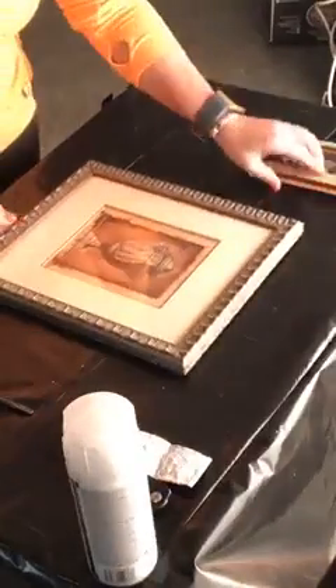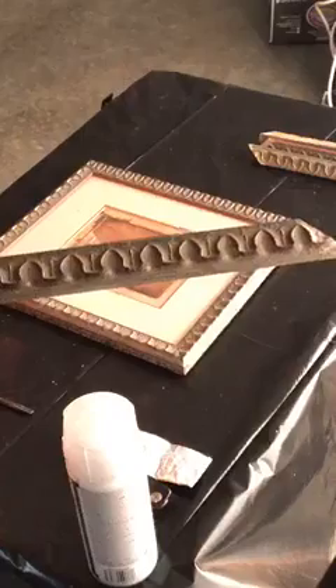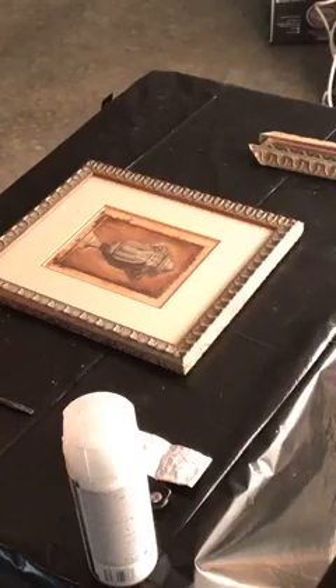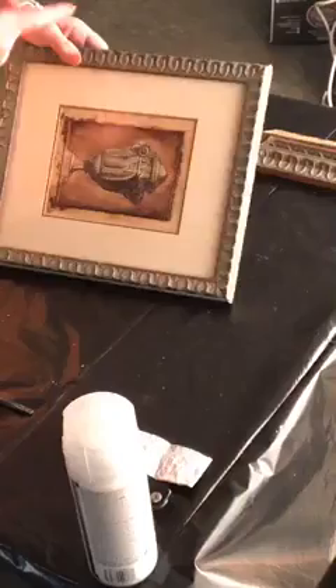Look at the detail on the molding — the picture frame has almost like an egg and dart pattern, super cool. It's already a gray distressed finish, so I'm not sure I'm going to do a whole lot with the frame. This one I have not taken apart; the other one fell apart on its own.